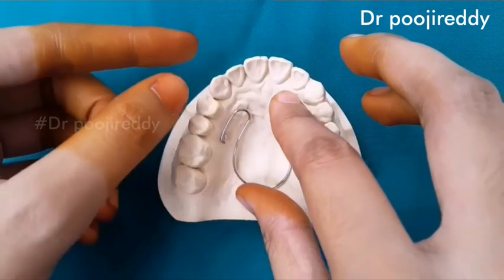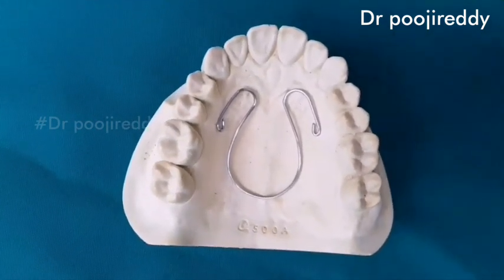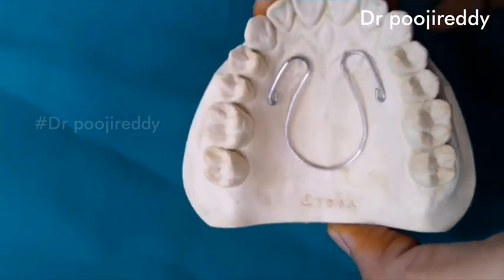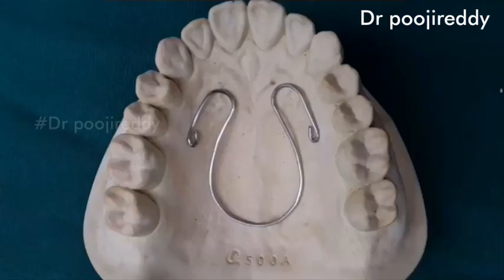You should modify the coffin spring according to the palate so that it will adapt well to the palate. See the adaptation of the coffin spring to the palate. See the perfect adaptation — and this is how the coffin spring looks like after fabrication.